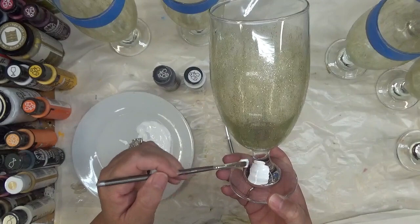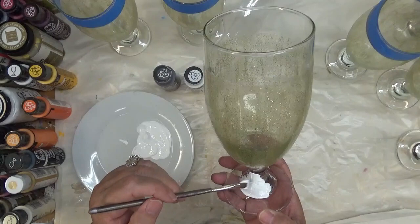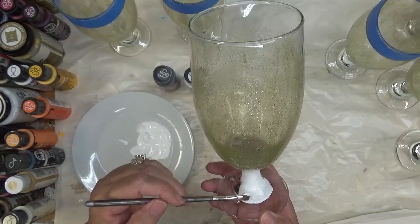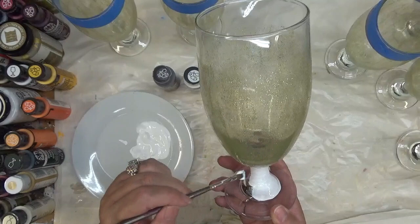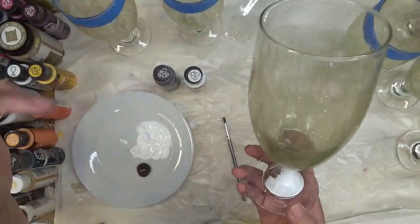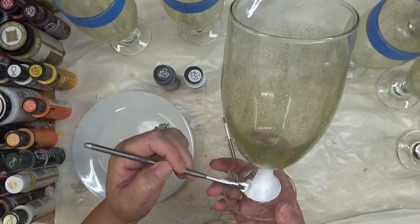I'm just going to start with the flat brush and hit the base, or the foot of the glass. I might have to go over this with another coat. I want to start with the bottom first. These brushes do an awesome job on the first coat, but sometimes you still may need to go over it with another coat.